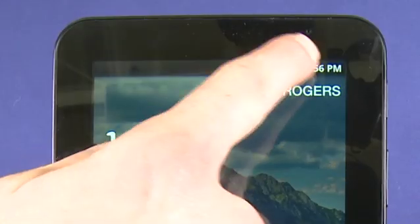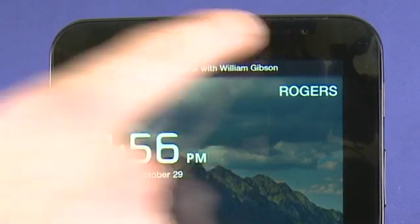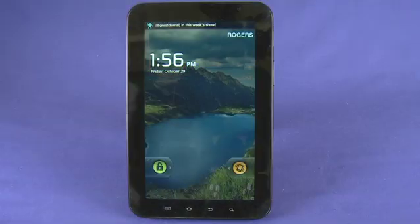On the front of the device we have a front mounted 1.3 megapixel camera. And right to the left of that is an ambient light sensor that will actually adjust the brightness of the screen depending on the ambient conditions that we're in.